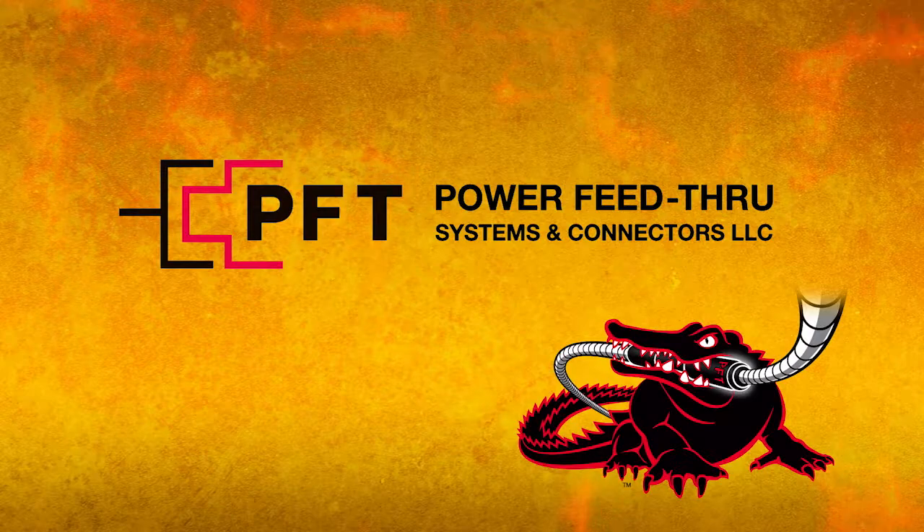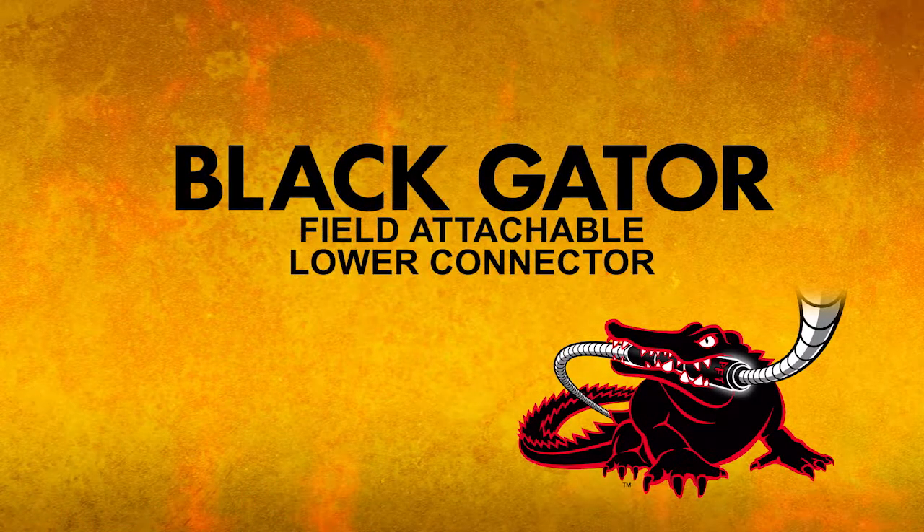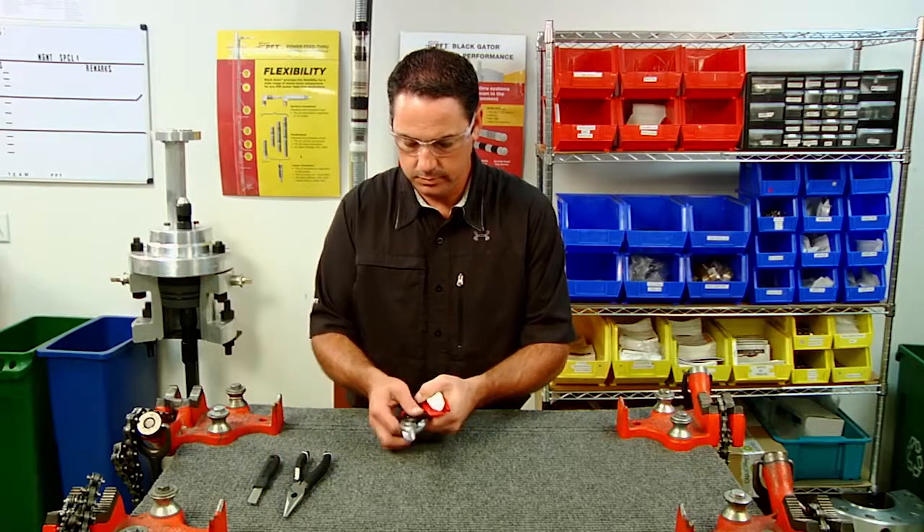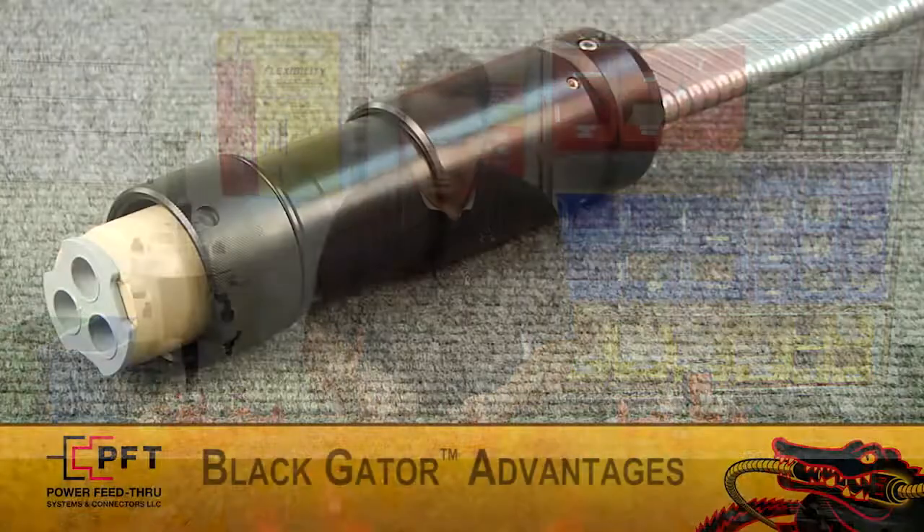Welcome to another PFT Systems instructional video on how to assemble our Black Gator Field Attachable Lower Connector. Today, Brad will show you how to quickly and easily assemble our Field Attachable Lower Connector.